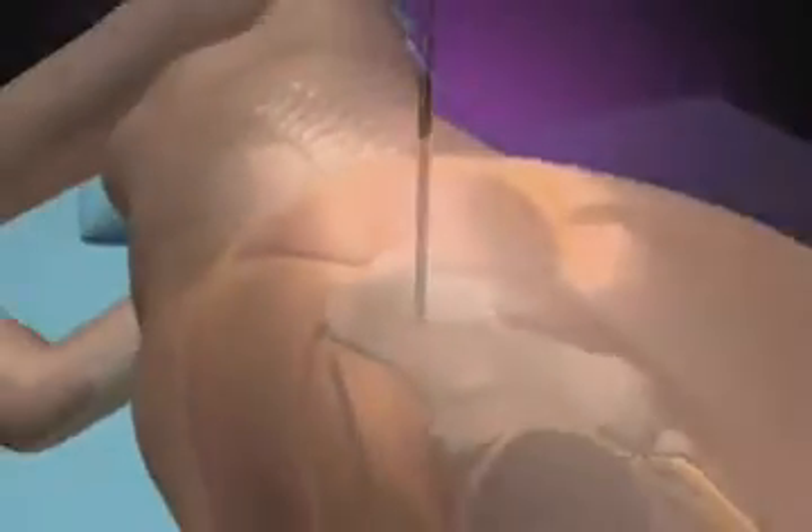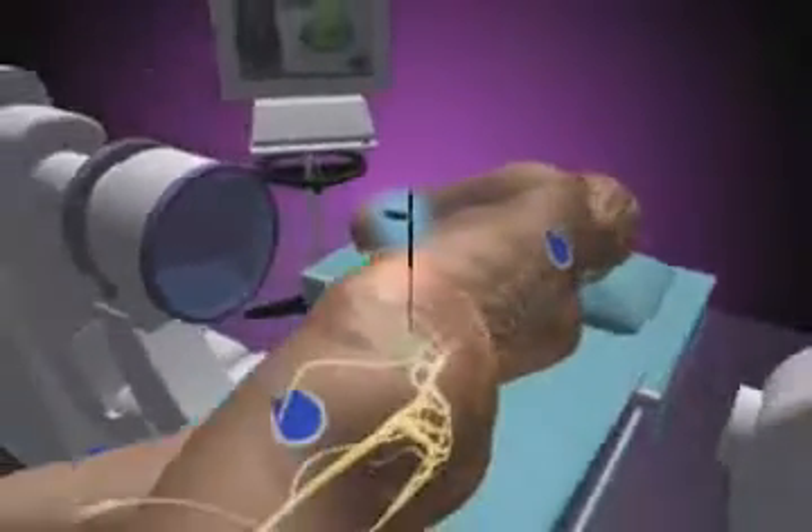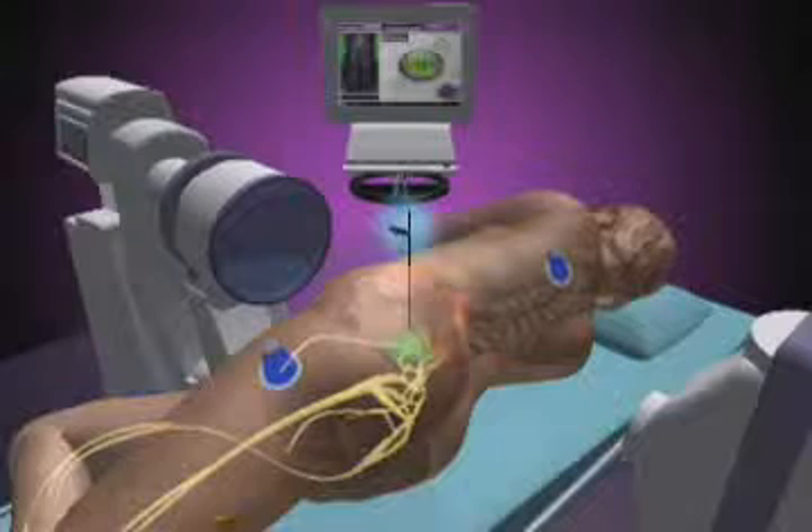As the tubes are advanced through the muscle on the side of the vertebrae, or the psoas muscle, x-rays and Neurovision nerve monitoring help to guide them to the appropriate spot on the spine and away from nearby nerves.